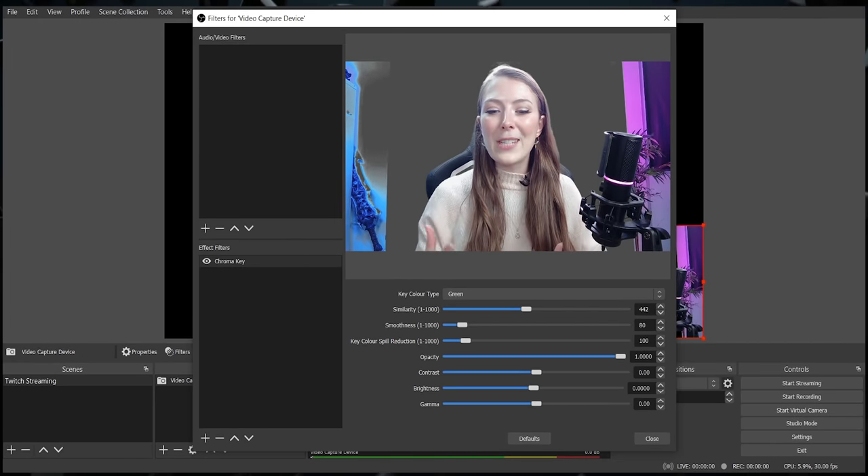Play around here until you get the look you want. If you're having issues, you might not have enough light hitting your screen, creating nasty shadows. Play around with the lighting and make sure you're not wearing green either, as you'll just blend straight into the background.